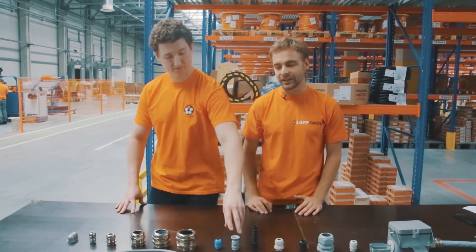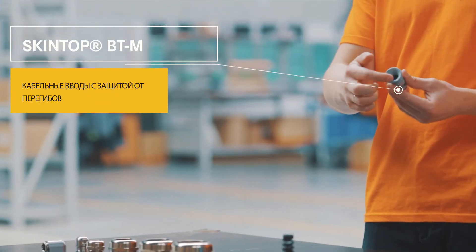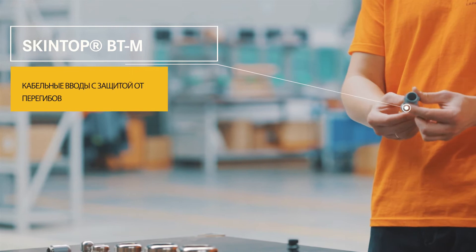Также для защиты от перегибов и продления срока службы кабеля используется кабельный ввод SkinTop BTM.